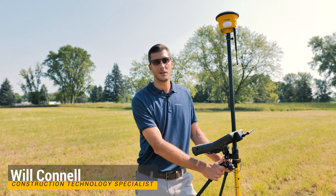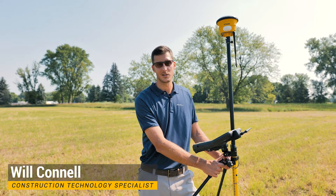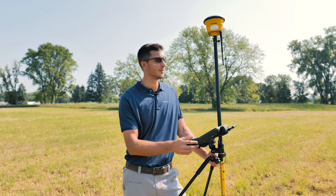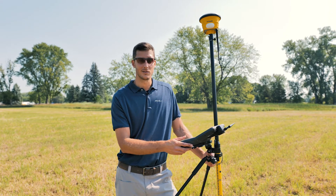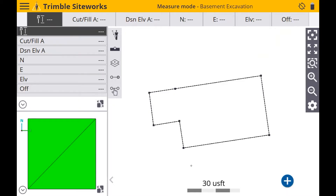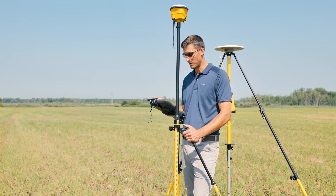Hi, this is Will Connell with Sightech Northland. Today I'm going to show you a quick demonstration of tilt compensation in Trimble Sightworks using a TSC7 with an SPS-986. So let's jump right into it. I'm just going to briefly show you the benefits of tilt compensation on the new SPS-986 with Trimble Sightworks.